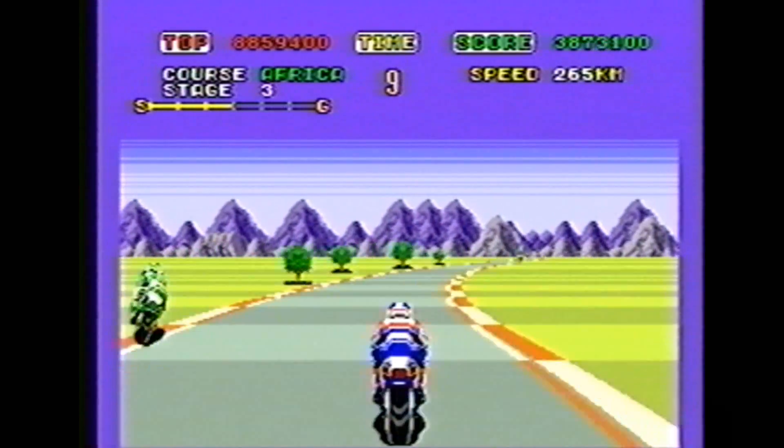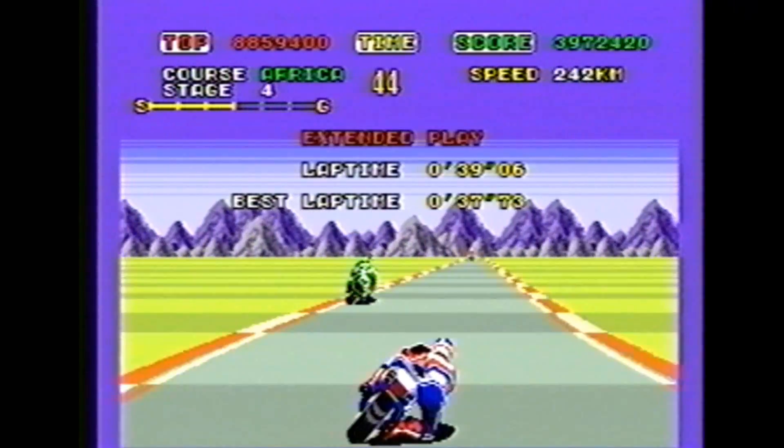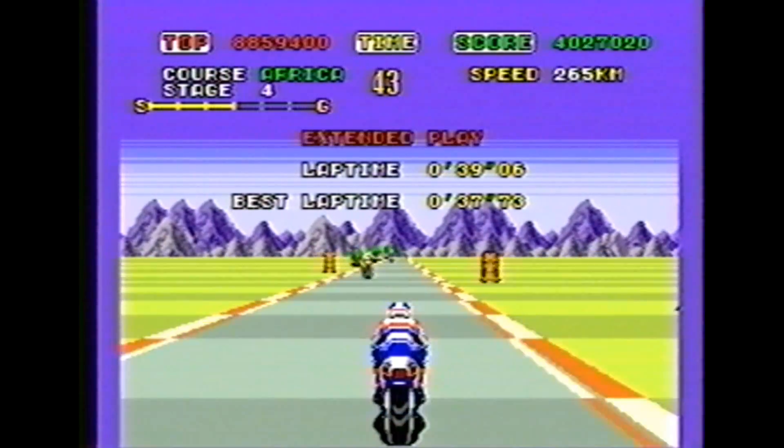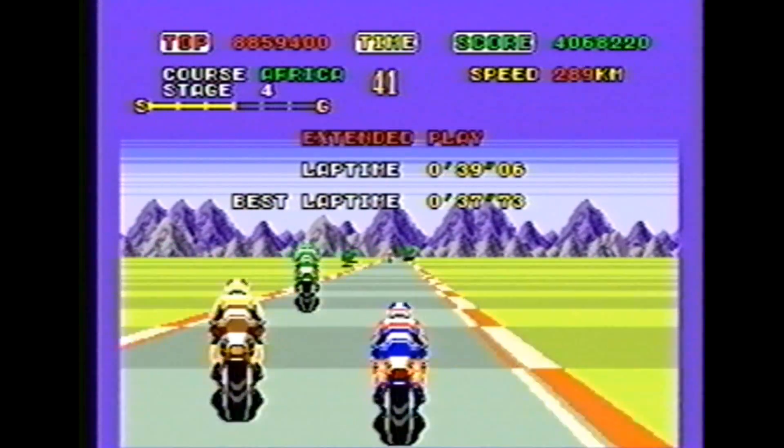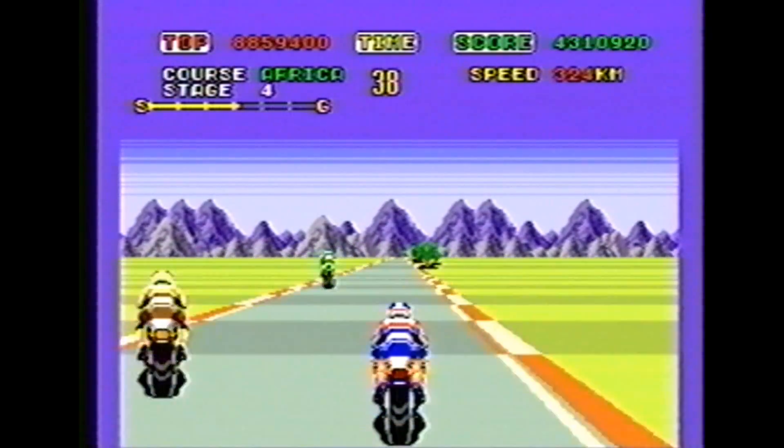The arcade mode is the way to go because it's fast, it's fun, your bike is already maxed out. You have that turbo — when you get up to top speed you can hold down one of the buttons and get turbo, just like you have in Rad Racer.